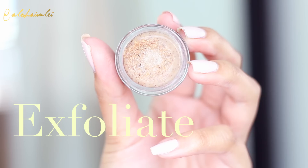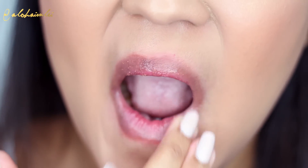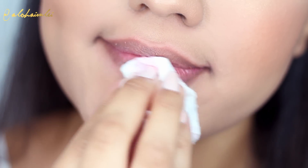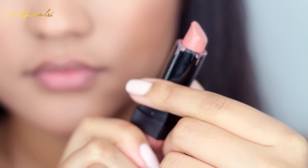So getting started, I'm going to make sure that I exfoliate my lips and get all the dead skin off of there and get it prepped and ready for those lip colors. I love to apply lip balm to my lips and I've been using this one from Soft Lips. It's so amazing!